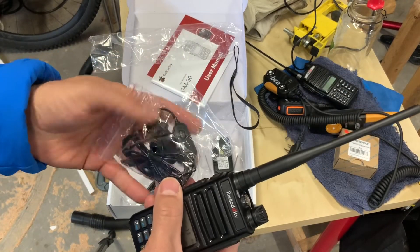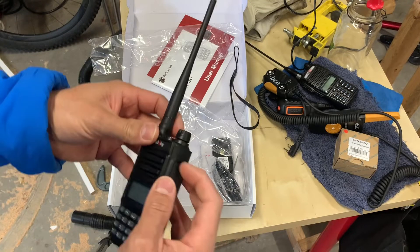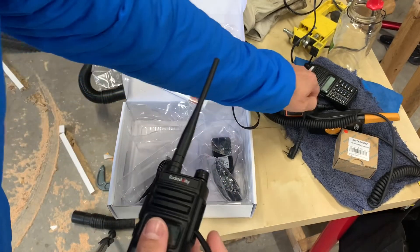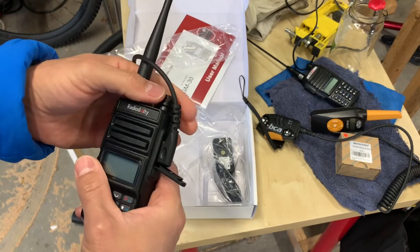I don't see a whole lot of use for these little mini headsets personally. I do find a lot more use in the style of a remote mic. There we go — nice secure connection. Let's turn this back on.